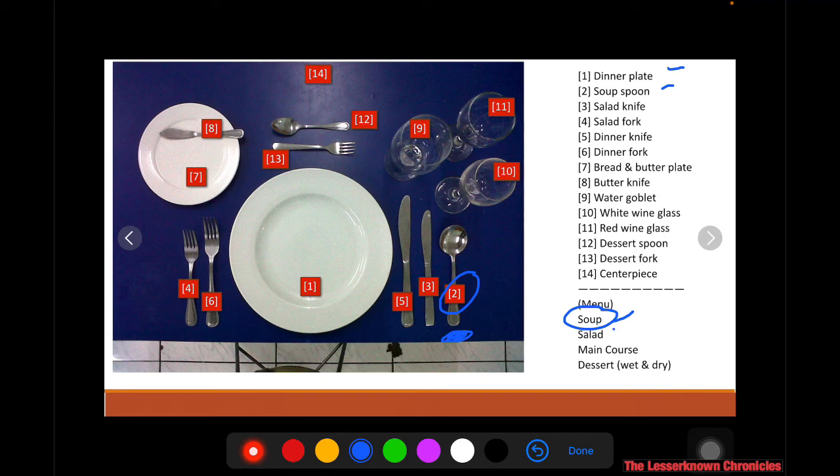After the soup, you will use numbers three and four — the salad knife and the salad fork. Then after eating the salad, the next dish is the main course, for which you will use number five, the dinner knife, and number six, the dinner fork.